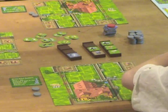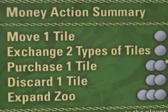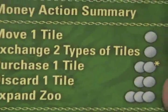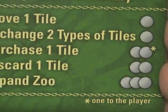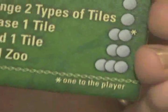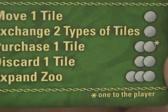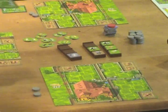At this point, another thing you can do instead of drawing is perform one of these actions. You can move a tile or exchange a type of tile for one coin each. You can also purchase a tile, which costs two coins — one goes to the bank and one to the person you're buying the tile from out of their barn. You can also discard a tile, or for three coins you can expand your zoo. Those are five types of actions you can perform, in lieu of drawing a truck or picking one up.